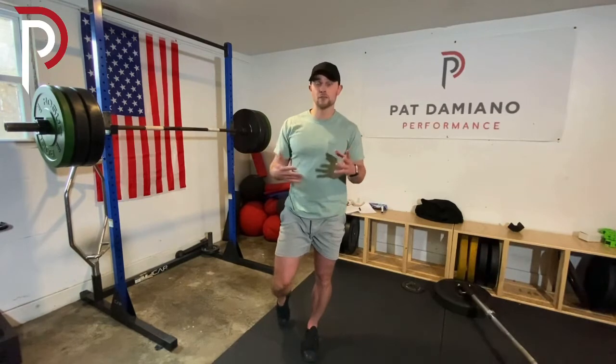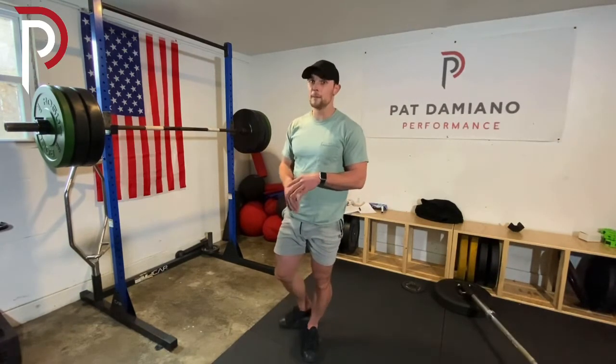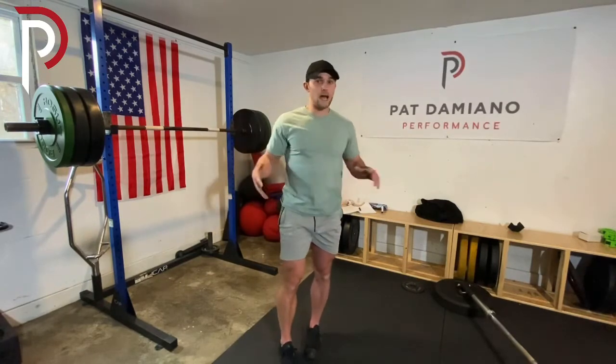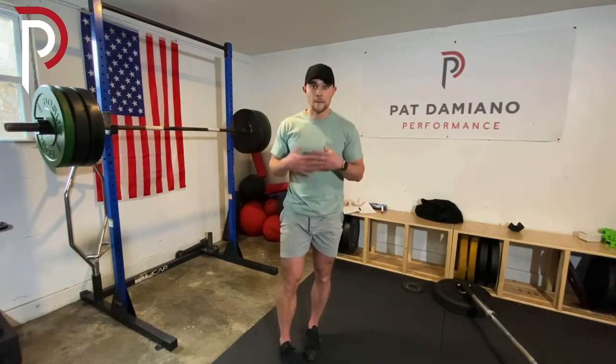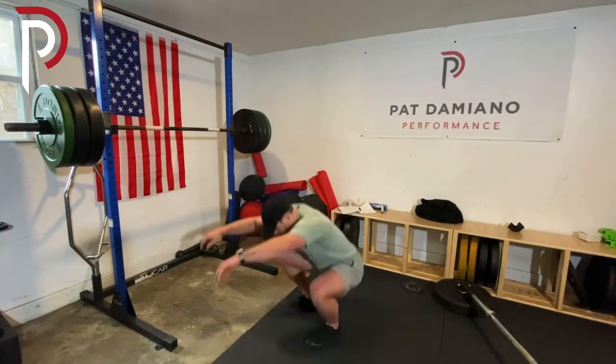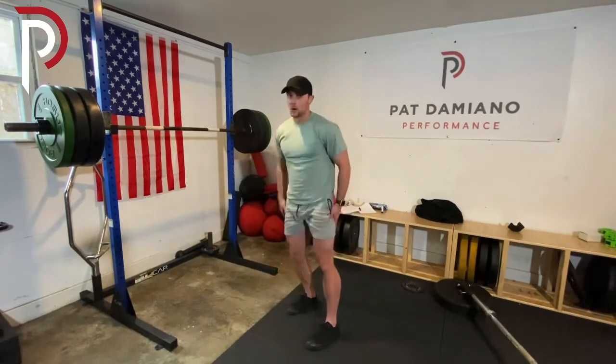Again, foam rollers and stretching and things like that have their benefits — not bad for a warm-up or a cool-down — but foam rolling your quads and low back and stuff like that is not going to build long-lasting mobility. I haven't touched a foam roller in I don't know how long, and I can get down here all day long.